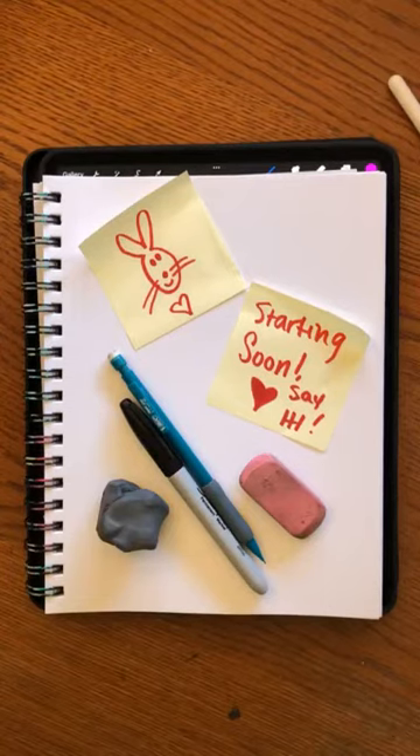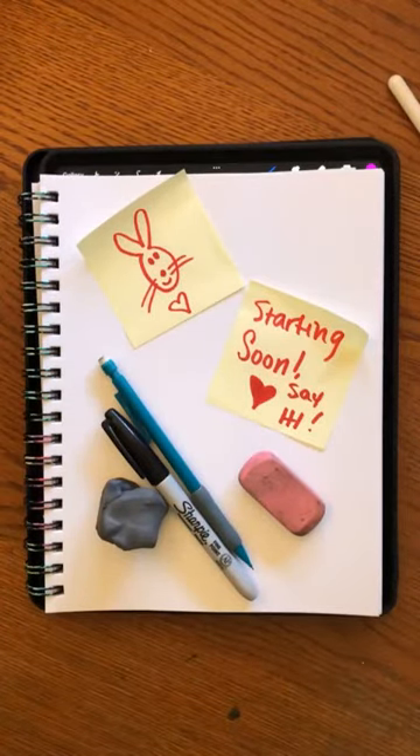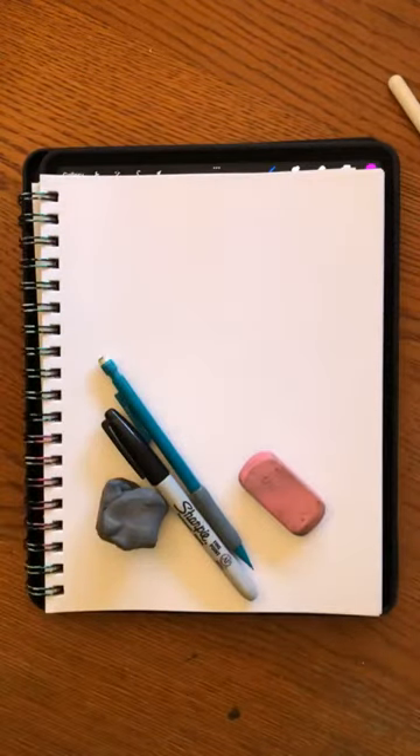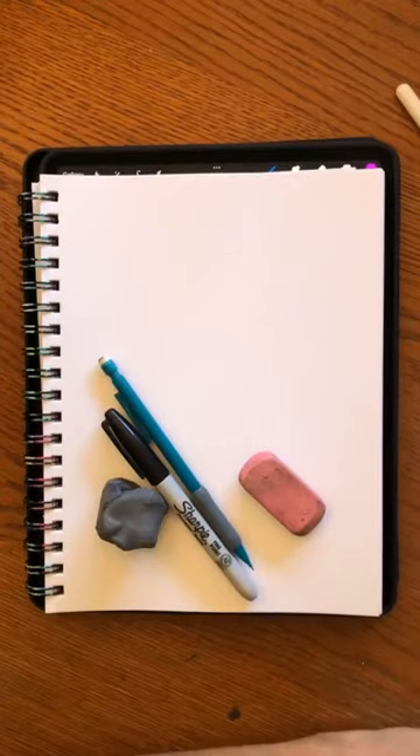I bet when you saw this post-it you were like, oh, is that the class? No, but that's a cute bunny. I'm going to wait a little bit here till more people get on. Go ahead and say hi when you come on so I know you're here. I'm going to teach you in really easy steps how to paint a really cute bunny face.